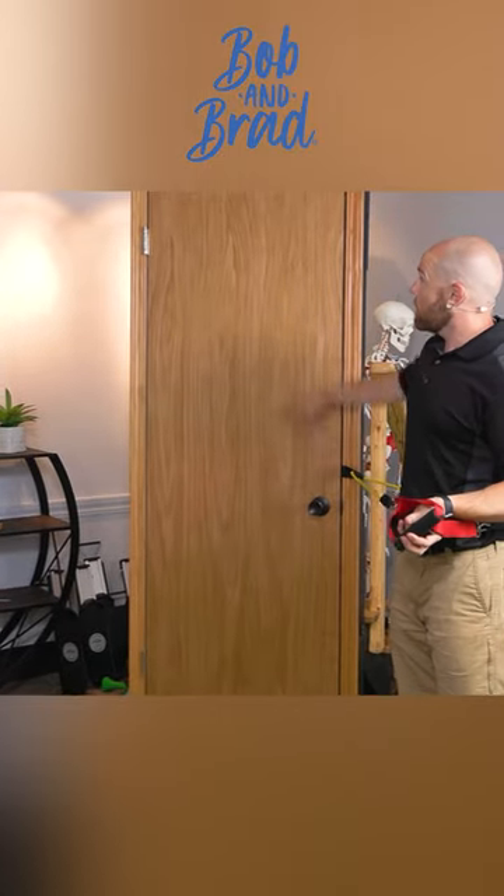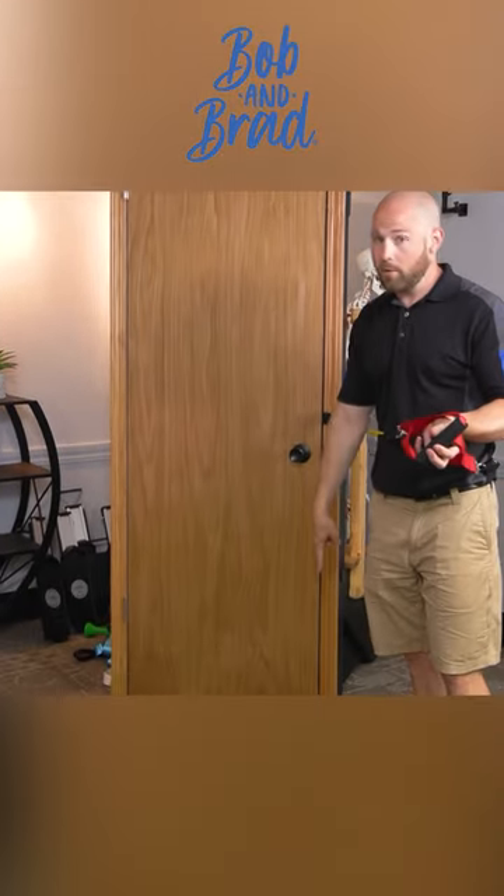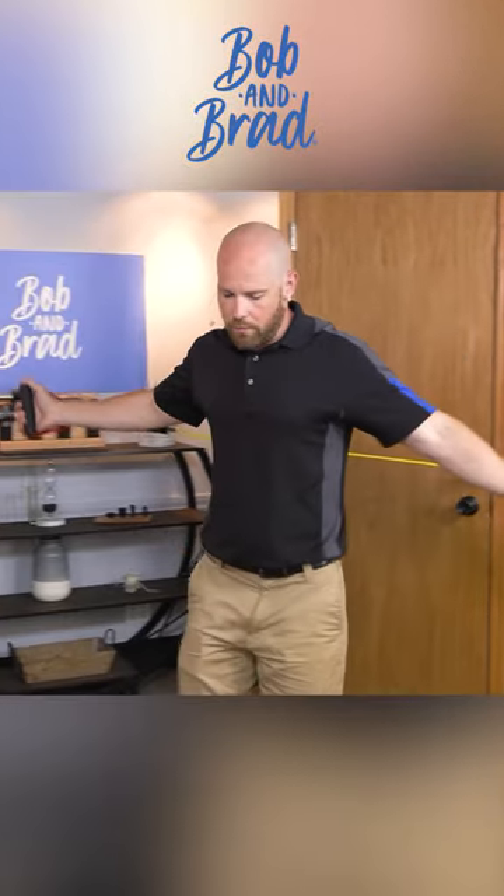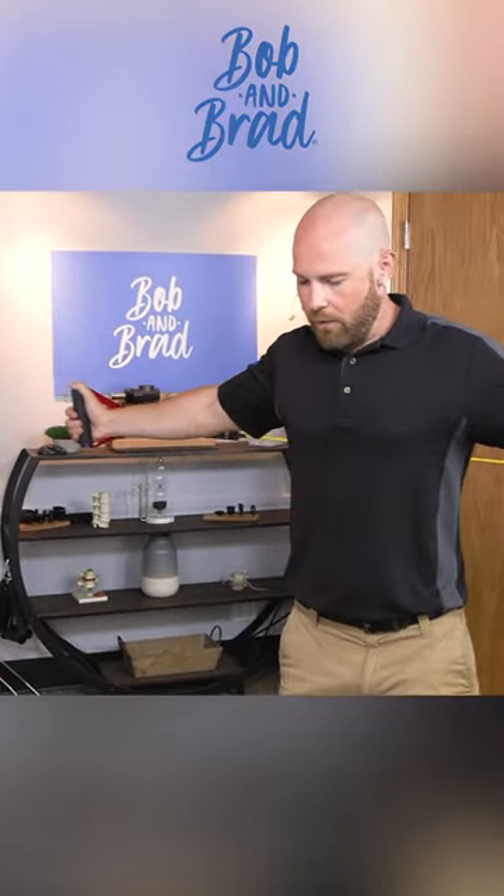This is a good starting position. You can do this exercise up top or down below as well — it just pulls from a slightly different angle. So in order to do this, you want the band to be taut and I feel tension here.